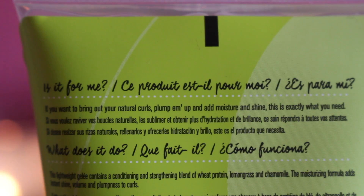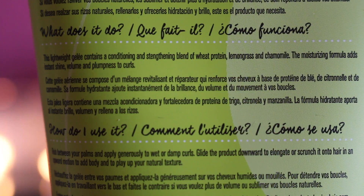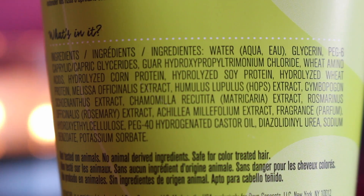If you want to bring out your natural curls, plump them up, and add moisture and shine, this is exactly what you need. This lightweight jelly contains a conditioning and strengthening blend of wheat protein, lemongrass, and chamomile. This moisturizing formula adds instant shine, volume, and plumpness to curls. I'm going to be testing this out to see if it does all that.